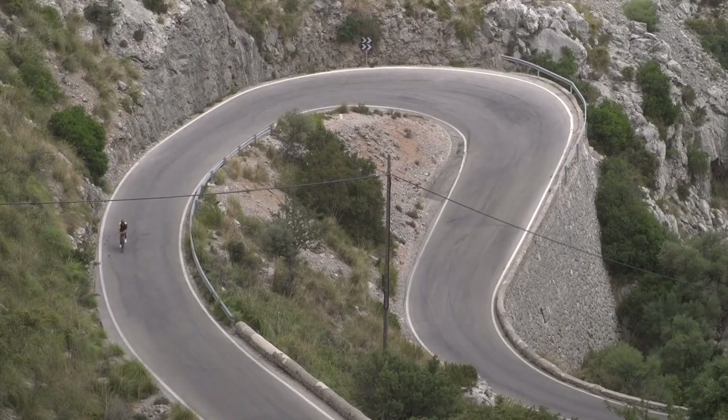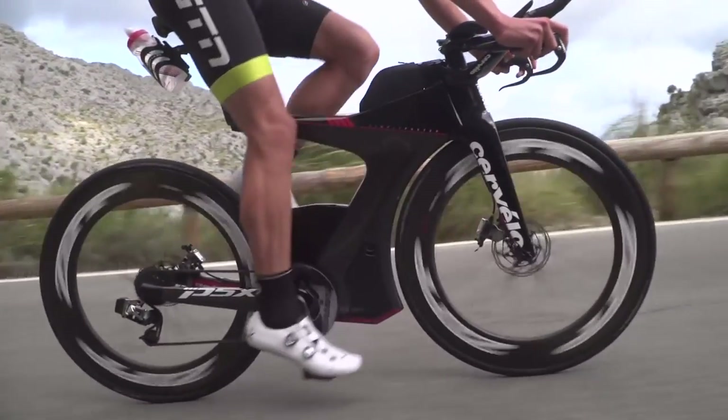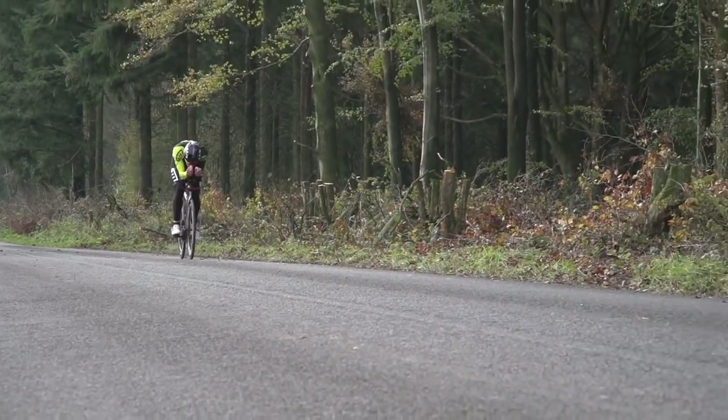We've gone on about the benefits of training indoors, but balance is key. If you're doing all your training indoors, you could actually be missing out on some valuable skills you learn from riding your bike outside. And there's also your position — you get into this perfect static position on a turbo trainer, but can you actually replicate that outdoors?